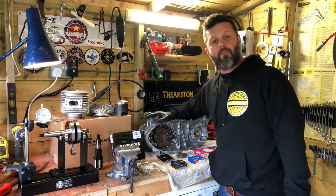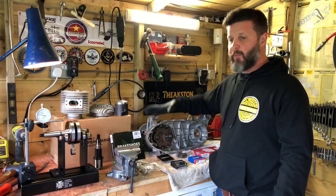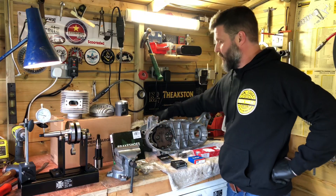So this chap bought himself an SX200. It was an ongoing project for somebody else, so it was already stripped down and blasted in bits. He bought it as an ongoing thing, so he sent the bodywork off to be sprayed somewhere else — the casings were already done.